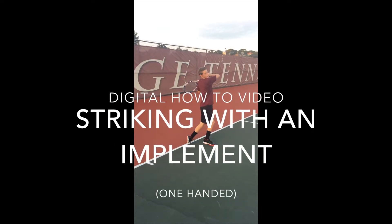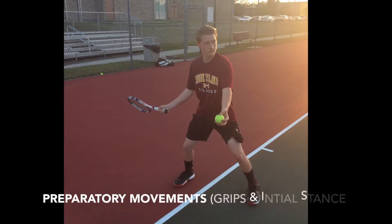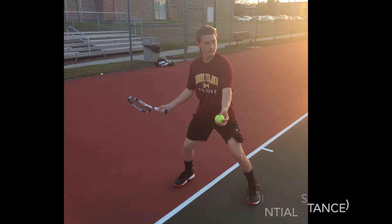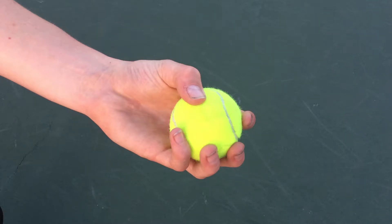Digital how-to video: striking with an implement one-handed — preparatory movements, grips, and initial stance. Grip of tennis ball: hold the tennis ball with the non-dominant hand, holding the tennis ball in the base of the fingers with thumb on top.